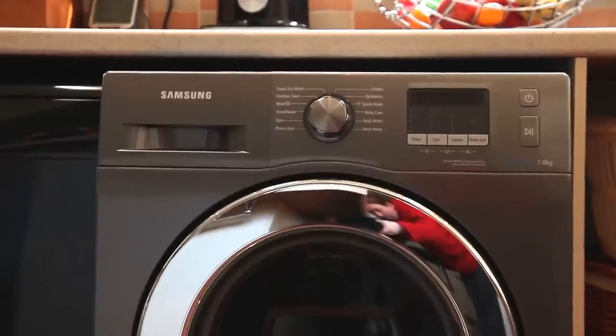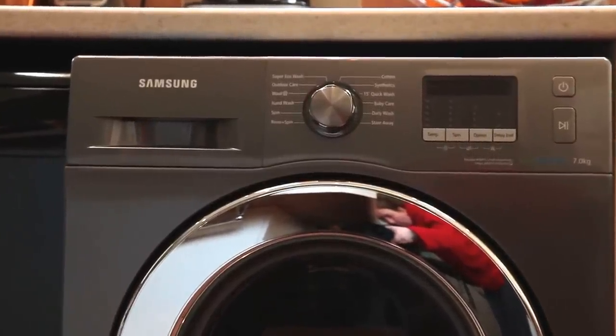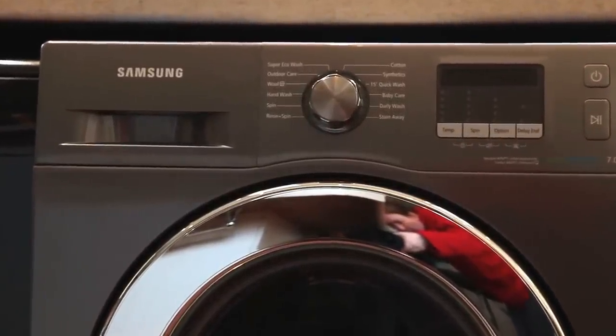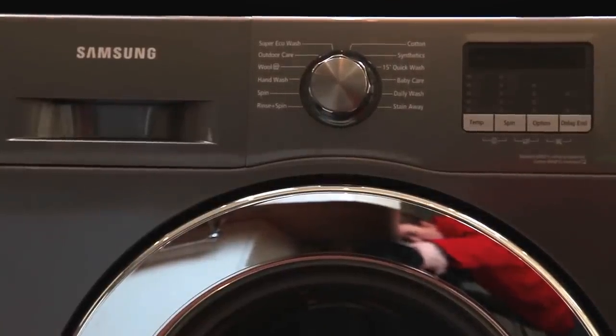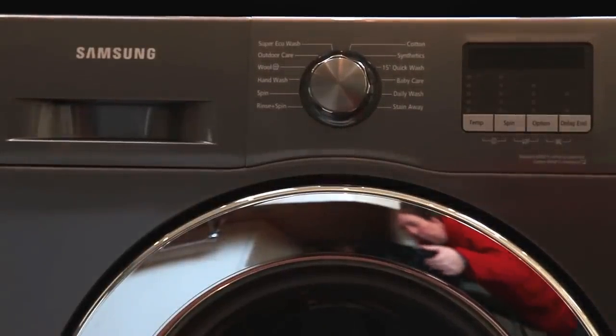Hello, welcome to my review of the Samsung Ecobubble 7kg washing machine. I received this washing machine from Appliances Online and was given the opportunity to provide a review after about a week's use.